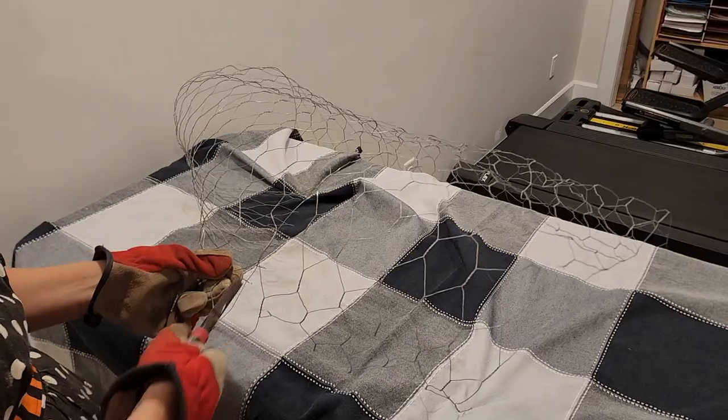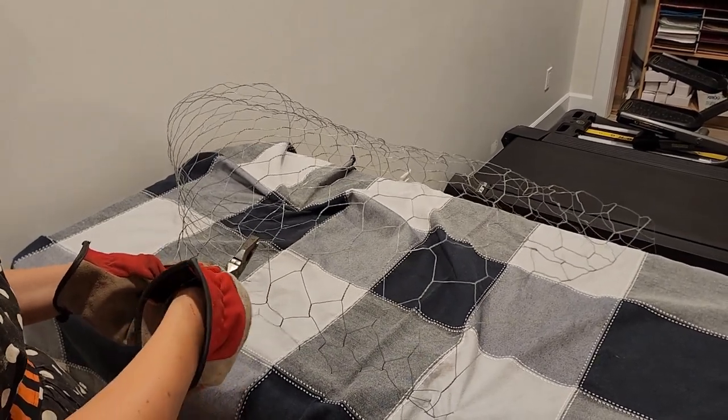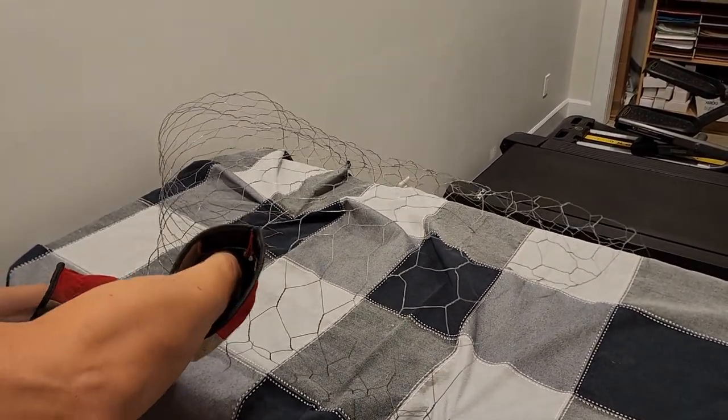The next part we're going to put together is the torso. So we're going to leave the bottom of it open, wrap it around to make the shape. We're going to create her womanly shape, and then we're going to fold over the top. And once again, we'll cover everything with plastic wrap.